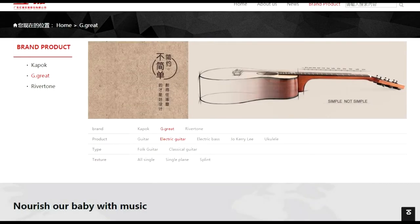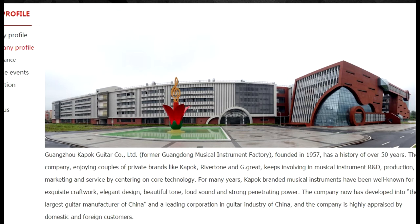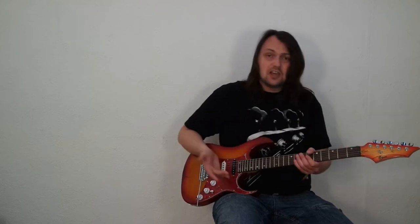I didn't know anything about this brand, so I checked it online. Apparently G-Grade is part of the Ganjo Kapok company, founded in China back in 1957. They claim Kapok branded instruments have been well known for exquisite craftwork, elegant design, and beautiful tone, and that the company has been awarded special honors many times for quality. Well, higher quality — my ears. When I first tried this guitar I was like, what the hell is this? If you ask me what's wrong with it, it's about everything. I had to fix a lot of production mistakes before I could call this piece of wood actually a guitar.